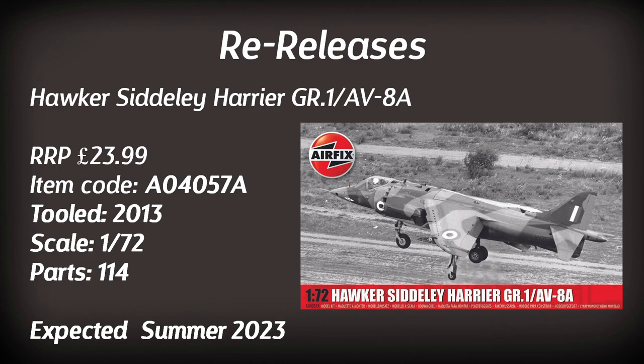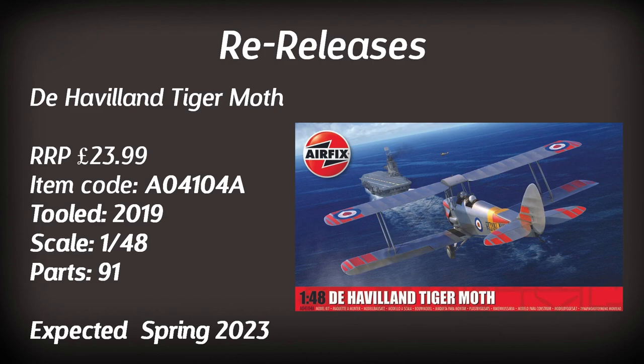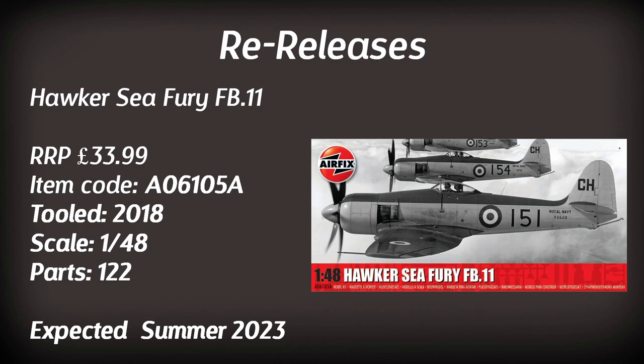The Harrier GR1/AV-8A makes a comeback — the 2013 tooling — expected in summer with a couple of interesting paint schemes. The De Havilland Tiger Moth in 1:48 scale (2019 tooling) also returns, this time in a Royal Navy scheme landing on a carrier. And speaking of interesting schemes, the Hawker Sea Fury in 1:48 scale returns — the 2018 tooling — with at least two schemes, one being a bright orange paint scheme. Expected in summer.